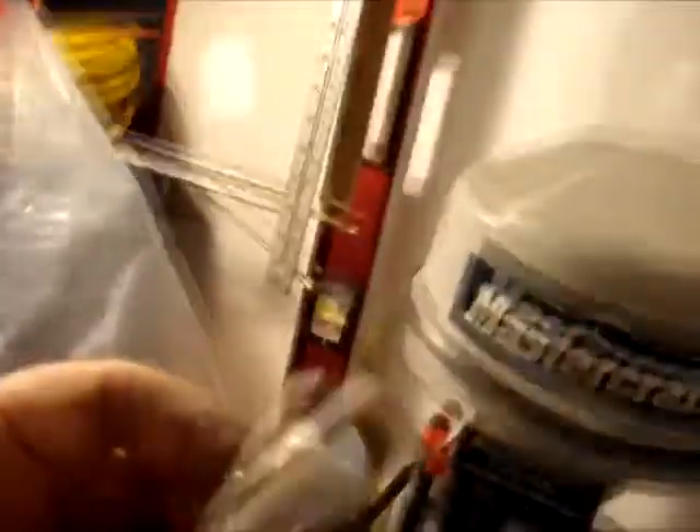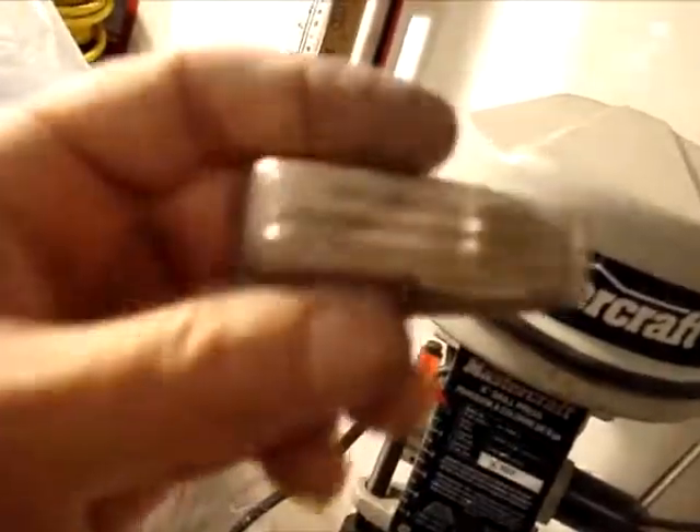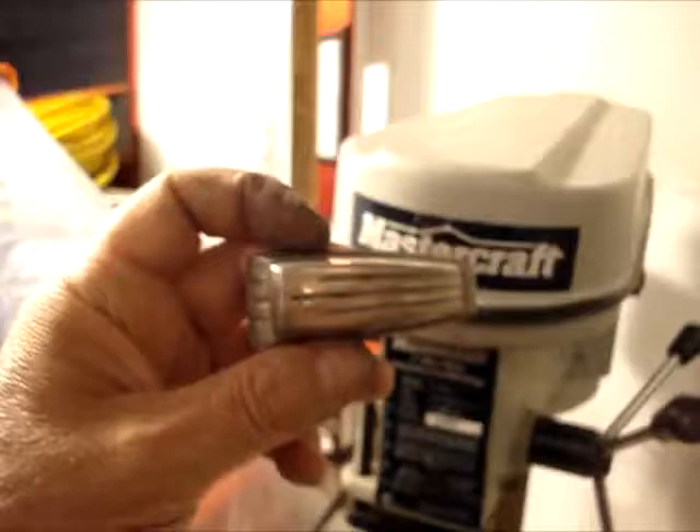It's kind of hard to find, it's not everywhere. And we use a buffing wheel. Now, normally if the lugs were without grooves — like these have three grooves in them — without the grooves I would do it by hand, but these came out rather dull.